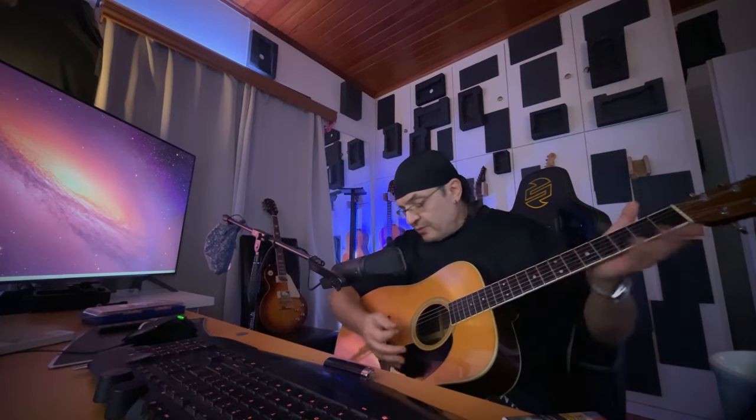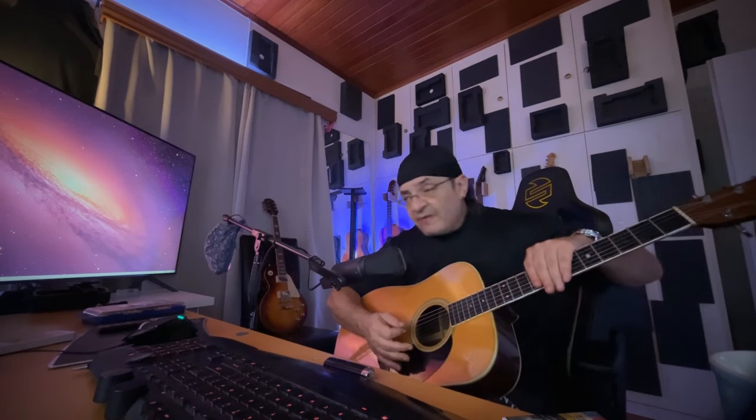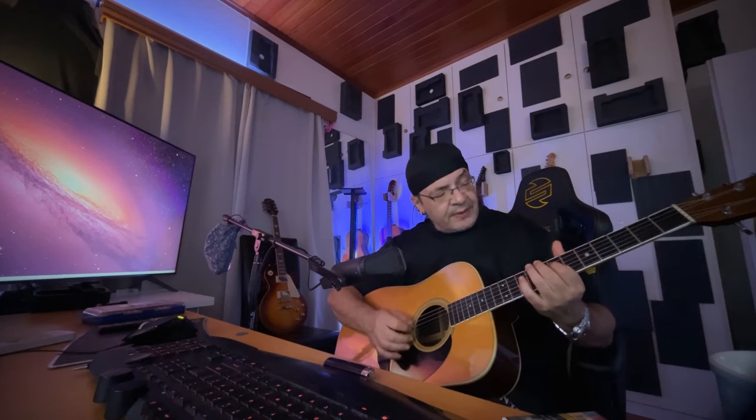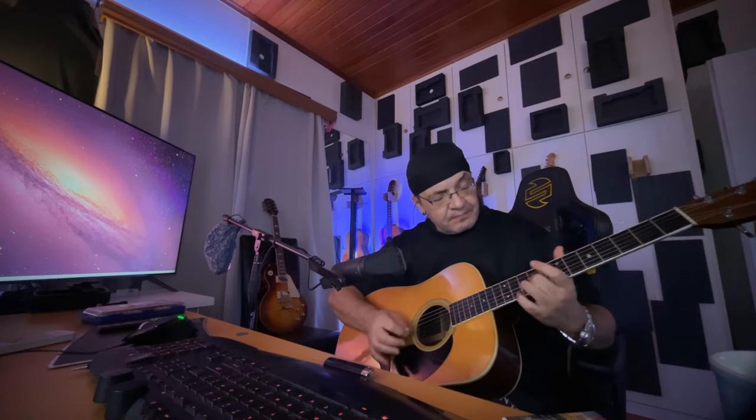Experiment completed. I love the way it sounds, I love the way it feels. I'm going to play around with it, try to make some proper recordings with it, and try different microphone experimentations as well.